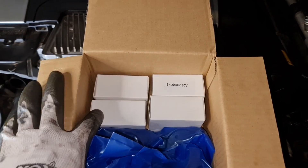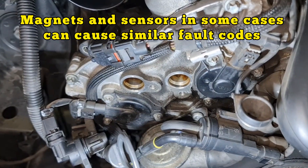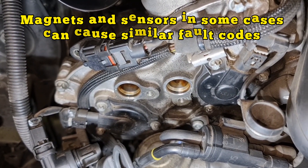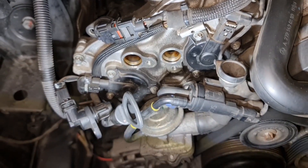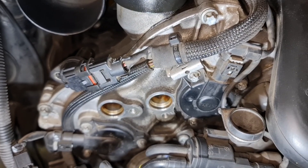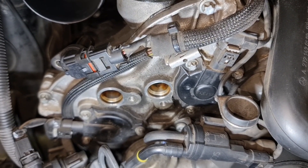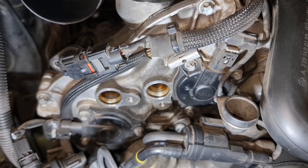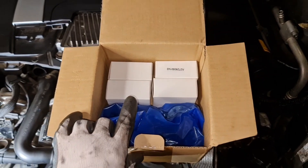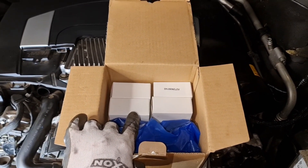There is one way of checking this further: replace all four magnets and four sensors. The magnets are the black ones with three bolts on them. If those magnets are faulty, you will have the same fault codes coming through. So I'll go ahead and replace everything — four magnets and four CPS (camshaft position sensors) — to see if that makes any difference.